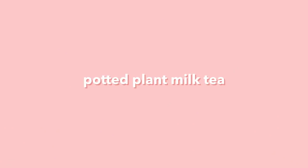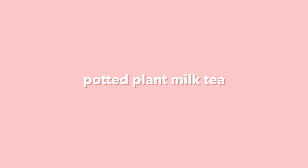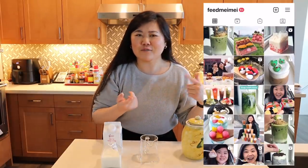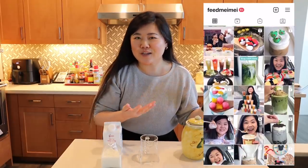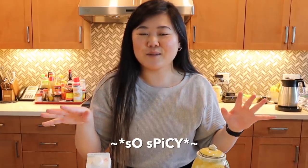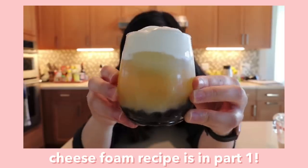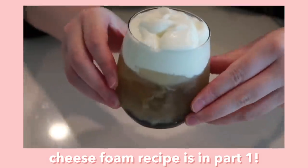For the second drink, we are making a potted plant milk tea — I've done a few of these over on my Instagram, so make sure you're following me there. This is a super easy and cute way to spice up your milk tea. The first thing we need to do is make the sweet cream that goes on top. You can also use cheese foam — I shared my cheese foam recipe in part one. But today we're making the sweet cream, which is actually a lot easier to make.